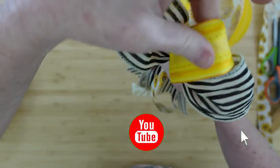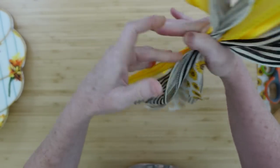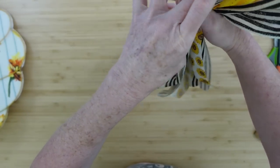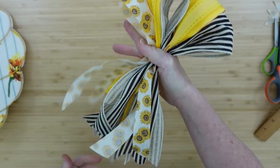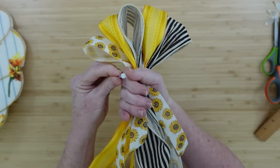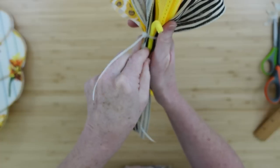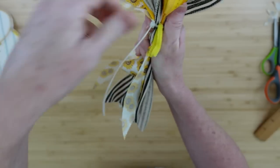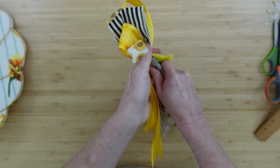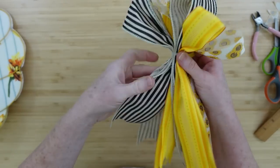I don't want this bow to completely overwhelm the small size of this little door hanger. It's just bright and sunshiny and summery, and I just love that. I'm going to use a zip tie here, but I'm going to slip a little scrap of a pipe cleaner right down in there and then tighten it all the way down. Then you can just cut the extra off with your clippers or kitchen shears — something that can cut through thick items.